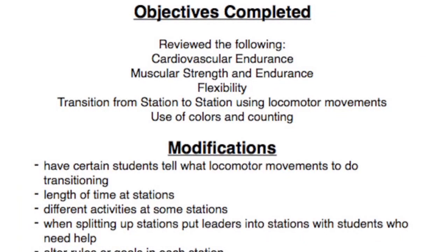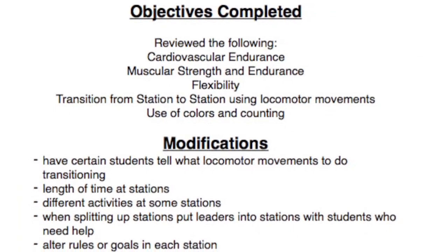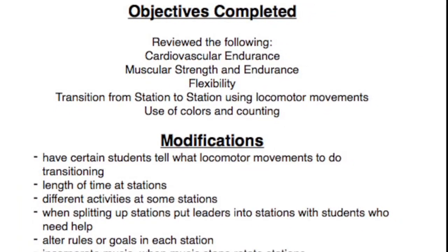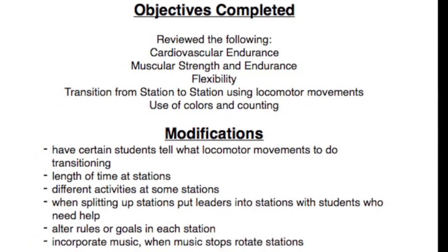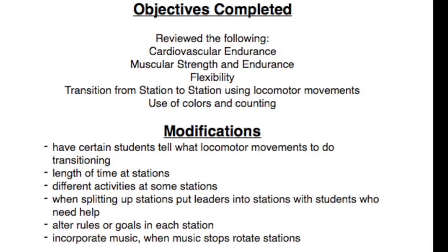These are the objectives we completed — all the fitness components. And here are some modifications that you can use to modify the lesson, but the options are pretty much endless for what you can do with this lesson.